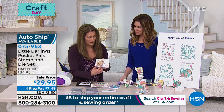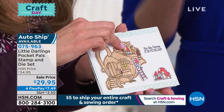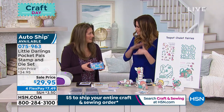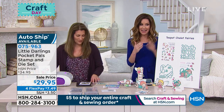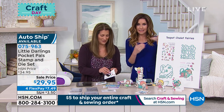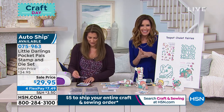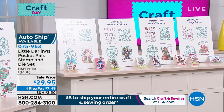Gnomes are so popular right now as well, and we've turned this little house into a gnome house. Because you really can just customize it. The die — all you do is run it through one time. It cuts so that the door opens, the windows open. I would put this on auto ship so that every few months you'll get the additional auto ship kits — the ones that we showed you: mermaids, Santa, little elves, and sweet little fairies. This would be your only time to be able to get it.